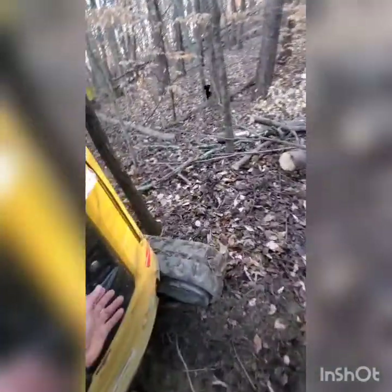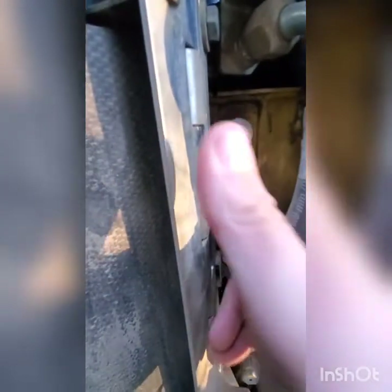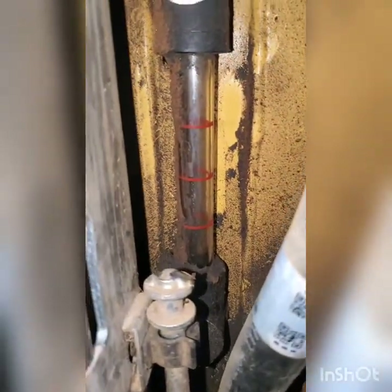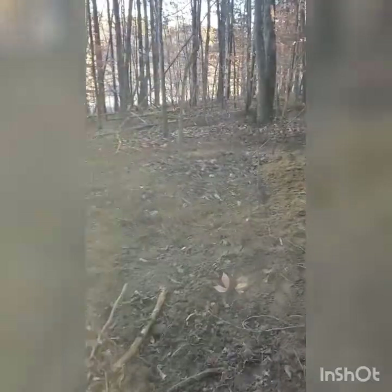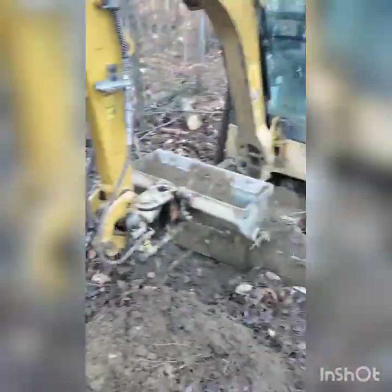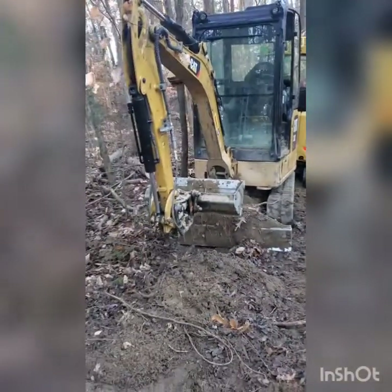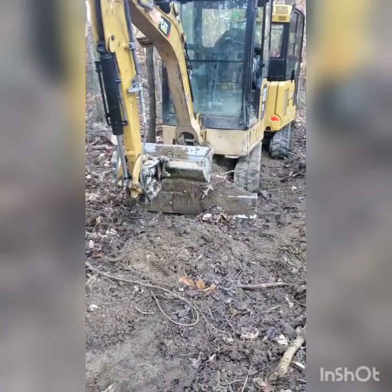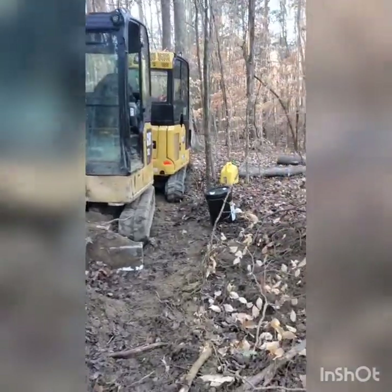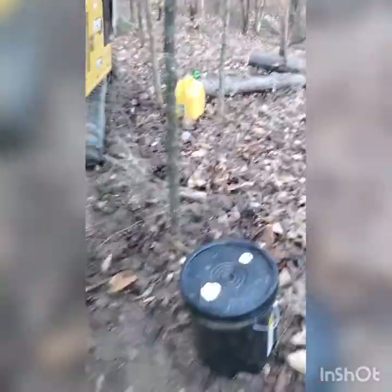We're gonna want to get this machine warmed up and open this back cover. There's no hydraulic oil in that little gauge, so we're definitely low. What we're gonna do is find a level spot for this machine, then curl the bucket, bring the stick in, and lower the boom. The hydraulic oil we put in these machines is Cat brand only.